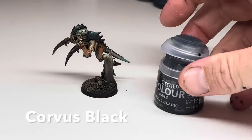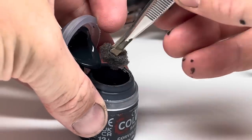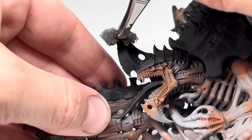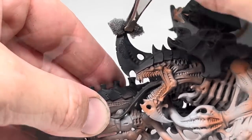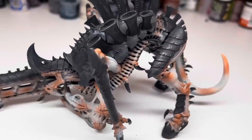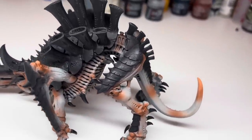The armour and the claws need some texture. You'll need some Corvus Black and a sponge. Get a load on the sponge, remove the excess on some paper towel, and then start to heavily stipple all over the black armour. This will add some subtle texture to the armour and break up all those flat panels. It's very subtle but the Corvus Black really does help to break the panels up and just makes the model look far more interesting.